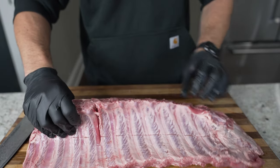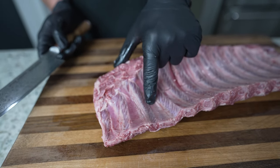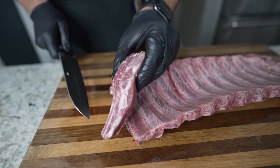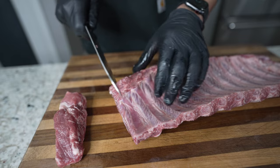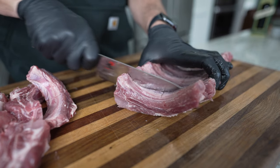Now as you can see, they have that membrane, but because we're going to be cooking these hot and fast, you can leave that on. Take your knife and cut right in between the bones, separating them into individual rib pieces. Take your time, get those nice even cuts, and cut again in between the bones, slicing right down the center. If there's any cartilage, cut right through it, and repeat this to the end of the rack.